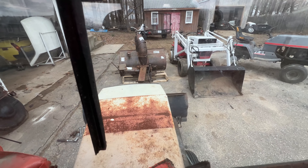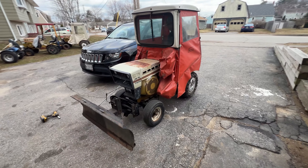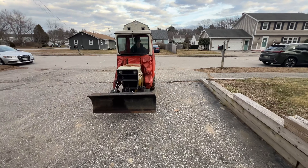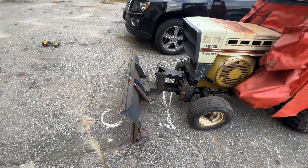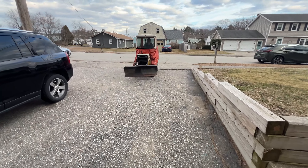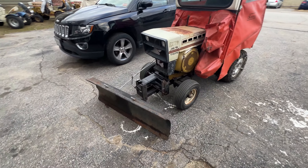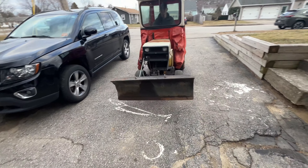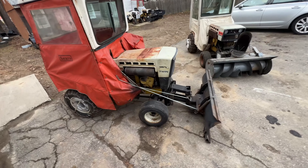Let's fire this bad boy up and see how it plows. And just like that, we have a snowplow cab rig. Pretty cool, pretty rare.